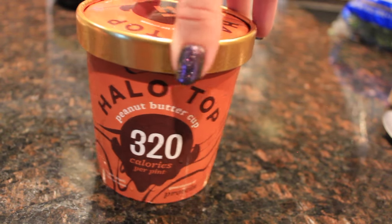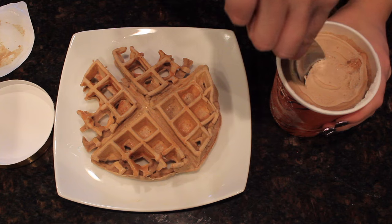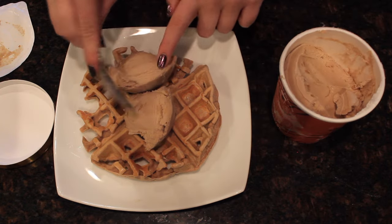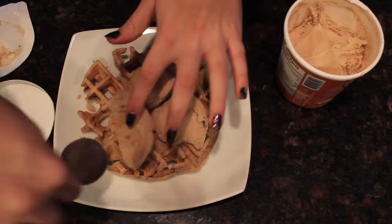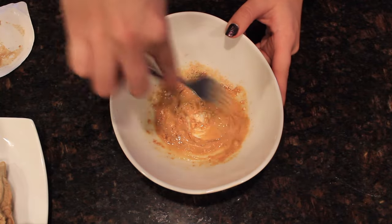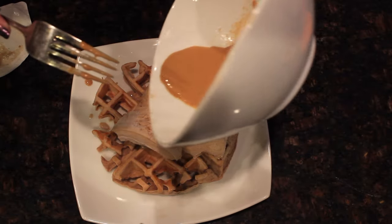For this video I used Halo Top peanut butter cup — just three scoops, about one and a half servings, which wasn't a lot for ice cream on top. Then I also used PB Fit, which is organic and non-GMO powdered peanut butter, 50 calories. I drizzled it on top to give it a little extra peanut butter flavor.